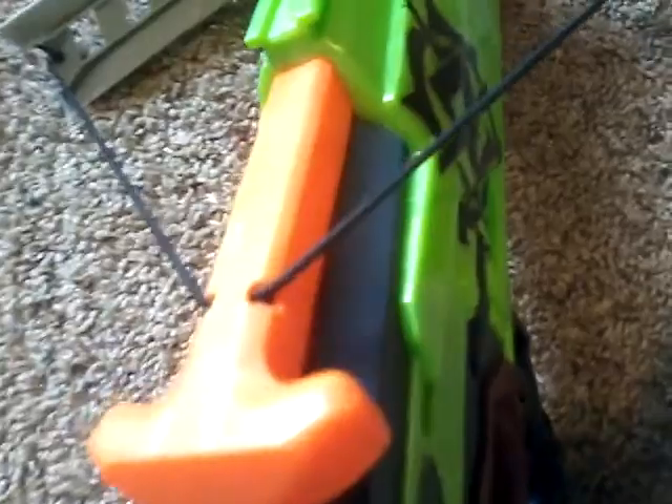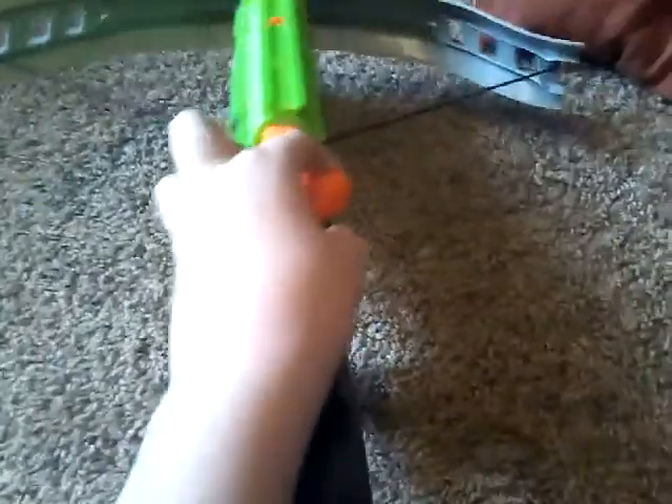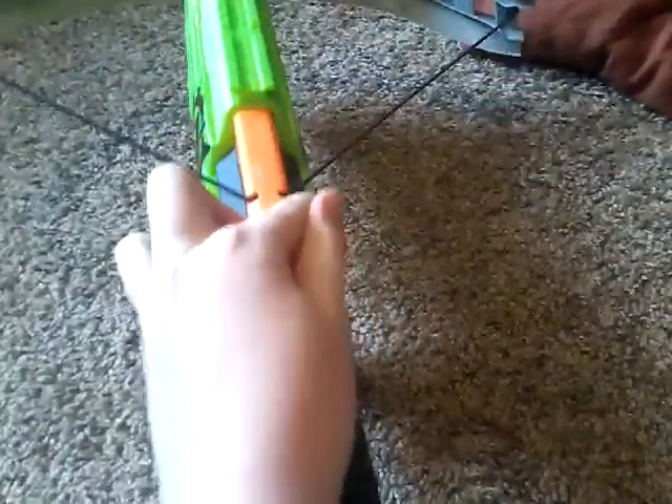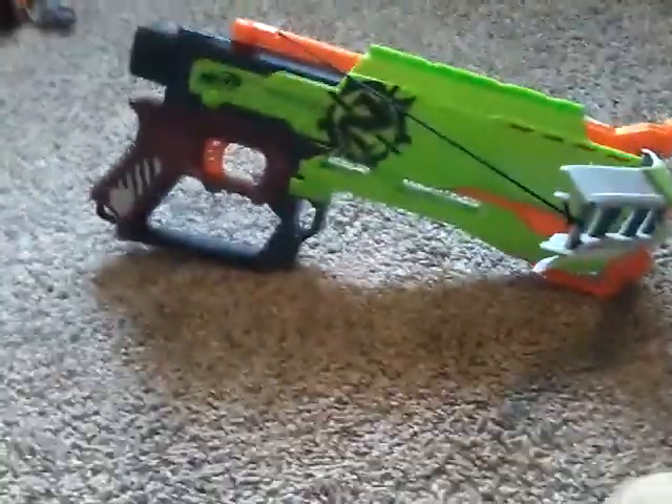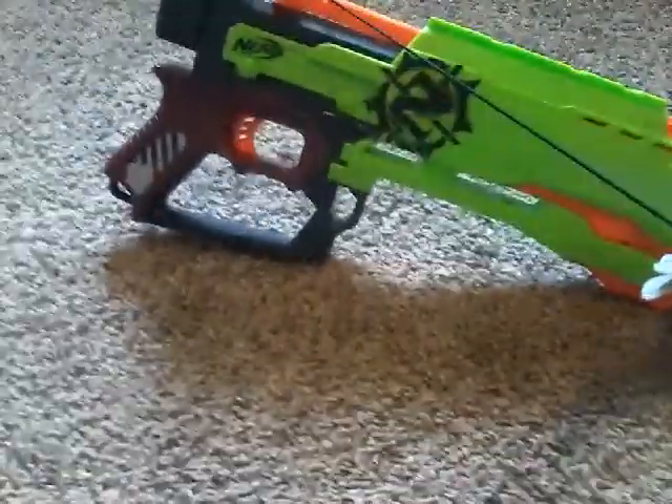This is the priming thing. Just pull that back and it'll prime, like that. That was a little hard doing that with one hand while holding the camera with the other.